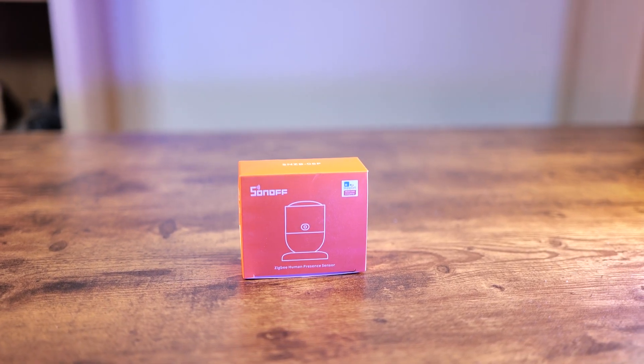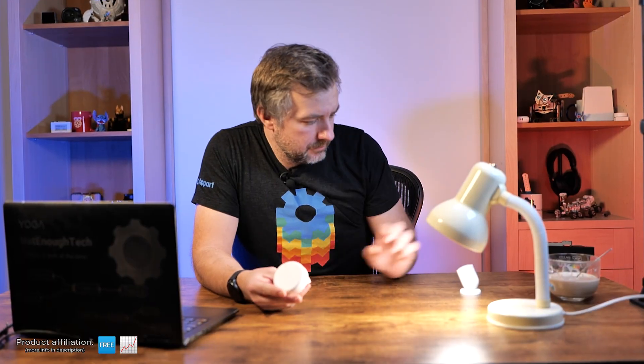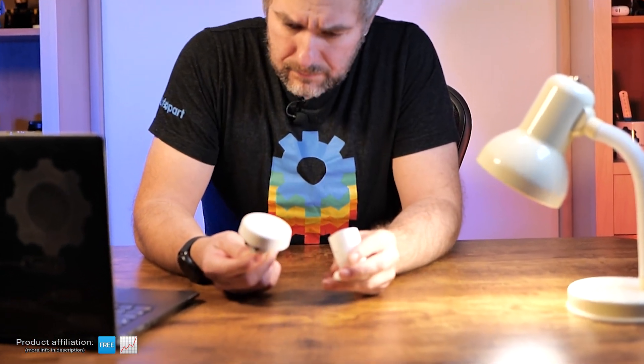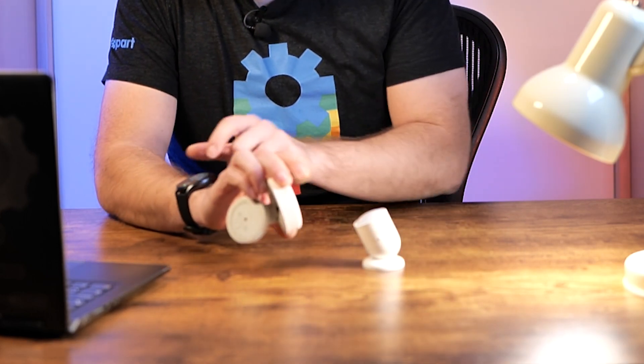It's probably not what you think. First of all, let's talk about the Aqara FP2, which was released a couple of months ago and a lot of people got really excited about it. I didn't cover it, even though I have one, because I always struggled to find a decent use case.